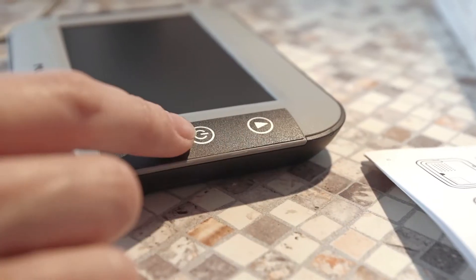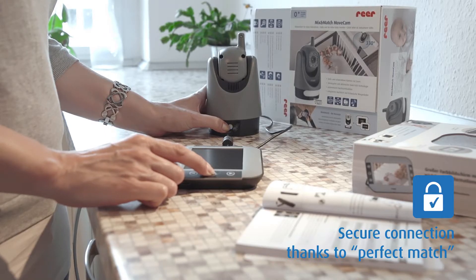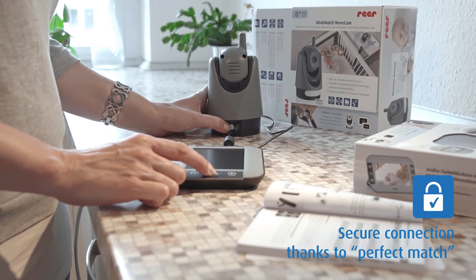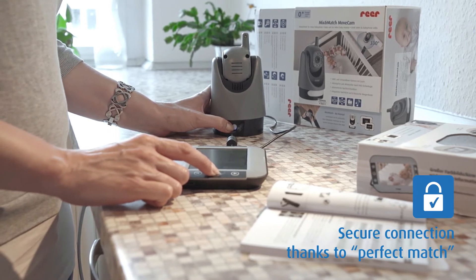To connect the devices, press the ON button on the camera and the parent unit simultaneously for a few seconds. Once camera and display have been matched, they have an interference-free and at the same time tap-proof connection, thanks to FHSS radio technology.